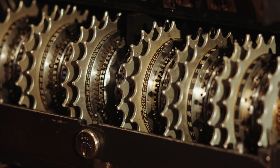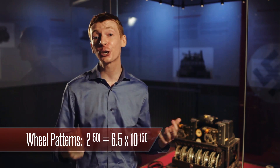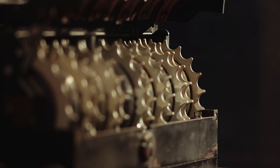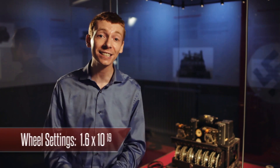So altogether you've got 12 wheels in the machine. How many ways are there to set the machine? On the outside of each wheel you have a number of pins, and those pins can either be set to on or off. There are 501 pins altogether, so the total number of ways to set them is 2 to the power of 501 — a huge number, bigger than a googol. A googol has 100 zeros; this number would have 150 zeros — that's like 100 trillion trillion trillion googols. Each wheel also has a different number of starting positions, giving a total of 16 million million million possible starting positions.